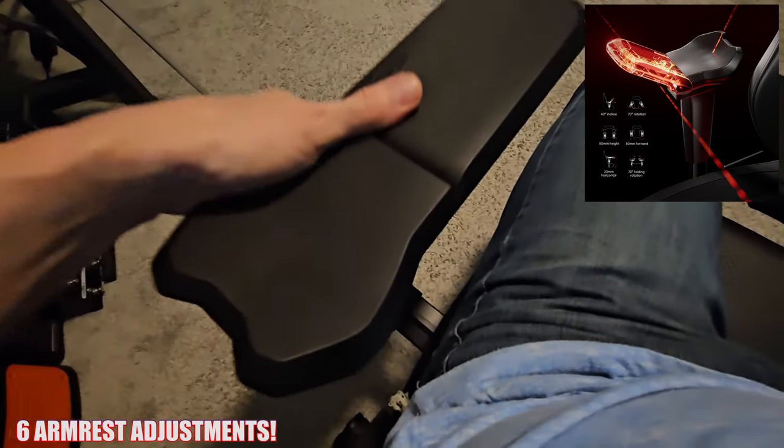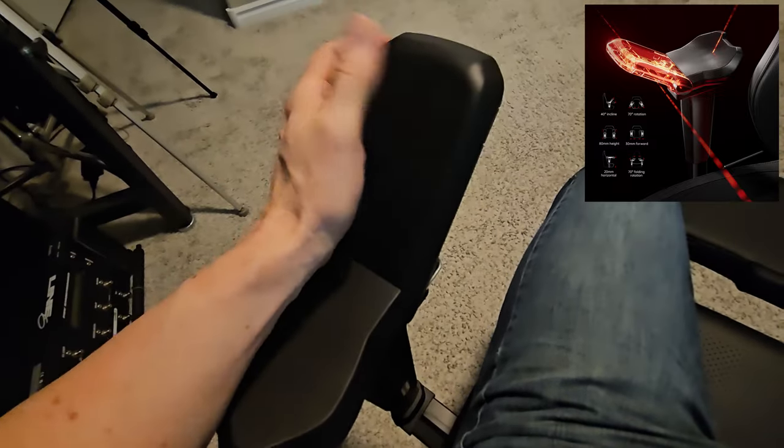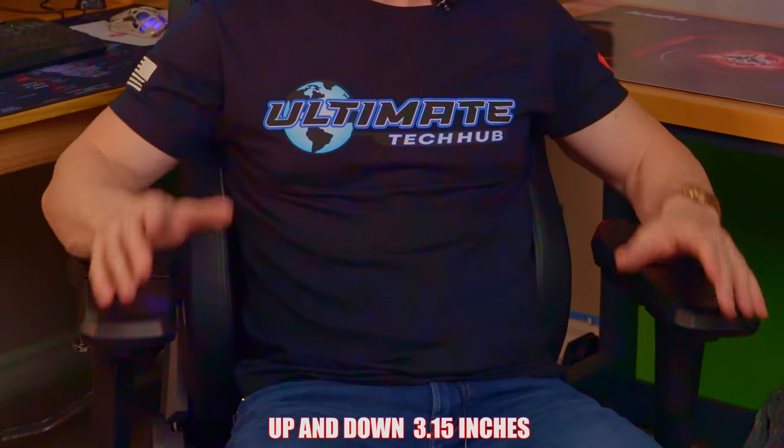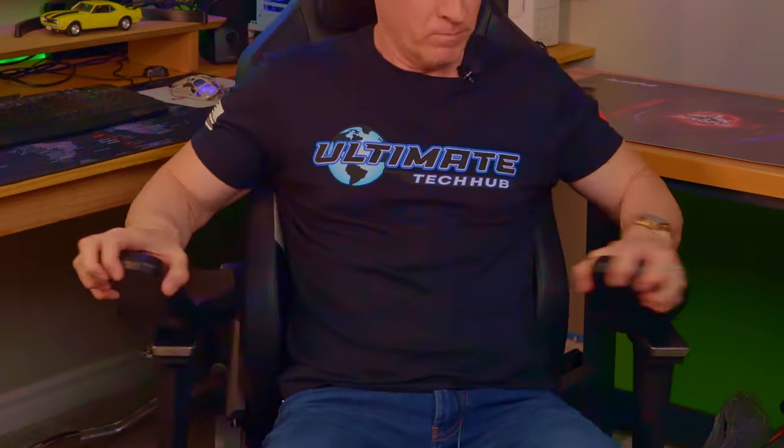The second new technology is the 6D armrests, also unique to the AutoFull lineup. Unlike other gaming chairs offering just a couple of adjustments like up/down or side-to-side, this chair gives you six armrest adjustments, providing a multitude of combinations. You get up to 40 degrees of incline, 70 degrees of rotation, height adjustment of 3.15 inches, forward movement of 1.18 inches, horizontal movement of 0.79 inches, and up to 70 degrees of folding rotation. With all six adjustments combined, you can find your perfect setting for almost any situation — a feature not seen in any other gaming chairs.